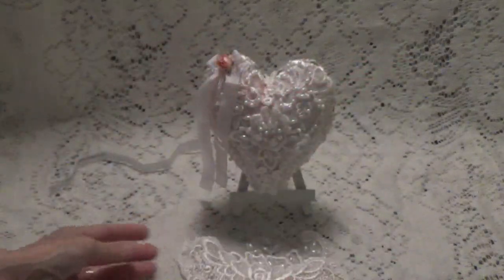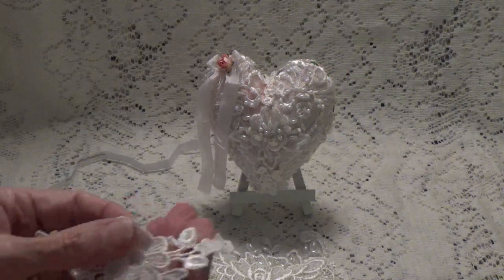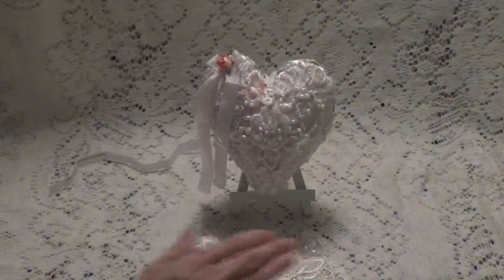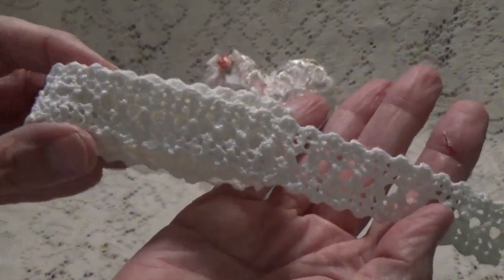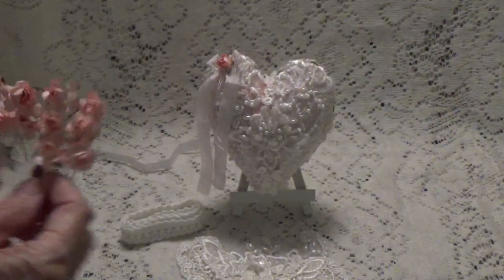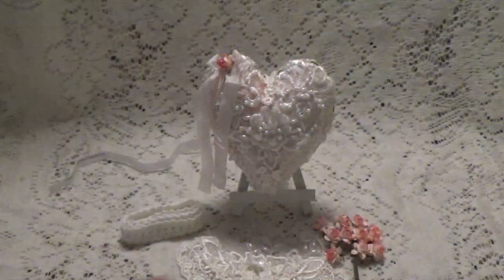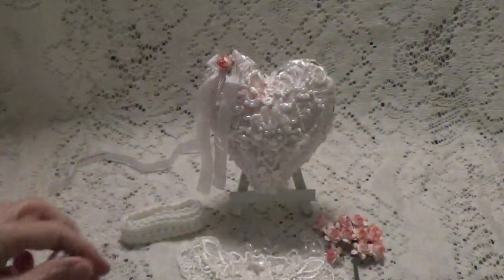I used one of those, cut it down to fit — I'll show you how I did that in the tutorial. I also used one of these little appliques here. And this is some of the trim from that little lace bundle that I got. Of course these little pretty flowers — I've got these little pink ones, super cute — and then some of the little flower trim here as well.